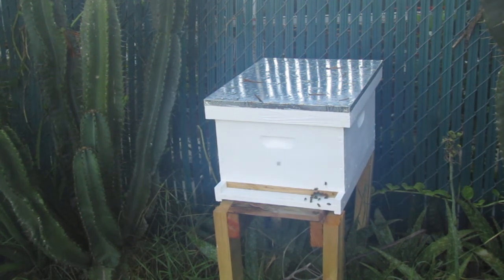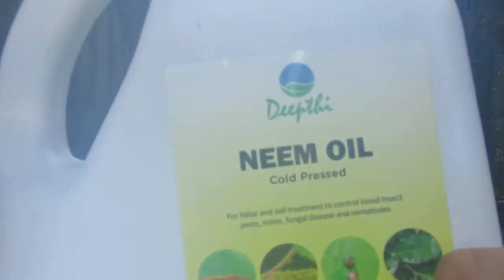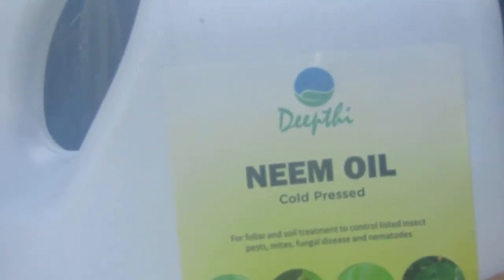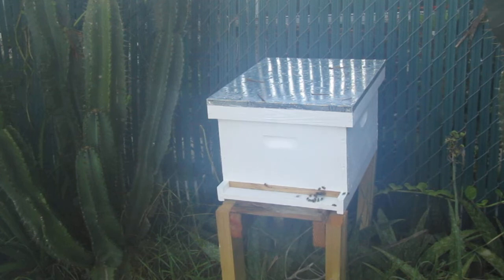Instead, since it is my first time beekeeping and I am in the experimentation phase, instead of using vegetable oil I am going to use neem oil, since it is toxic to just about most bugs out there.